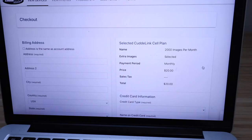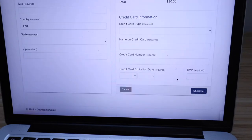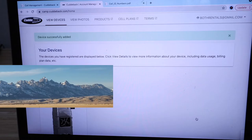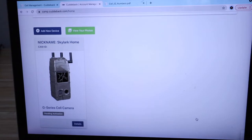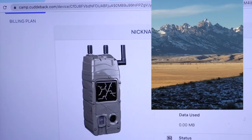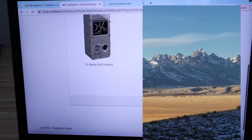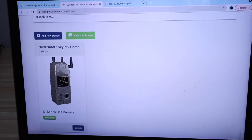Enter your billing address and credit card information and check out. Once you finalize the billing, you'll get a confirmation and can click 'Return to Devices List.' Your device will show up on the CuddyBack website. It will say 'Pending Activation' at first. Click on 'Details' to check the status — once it shows 'Activated,' the CuddyLink cell is up and running. Going back to the main screen should show the camera is activated.